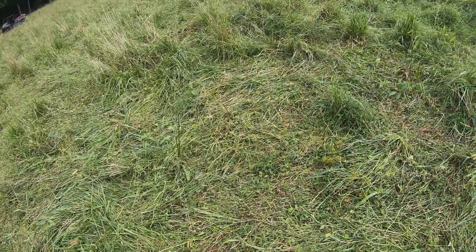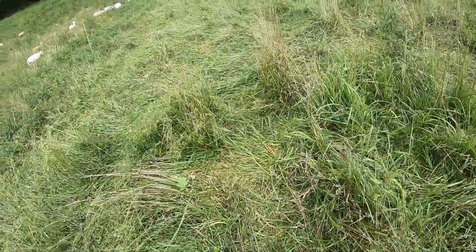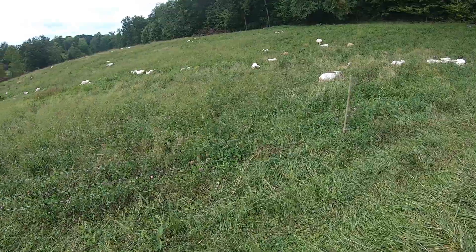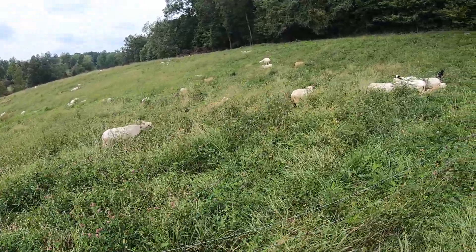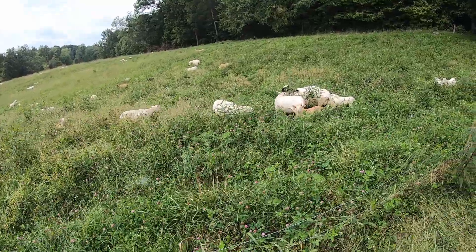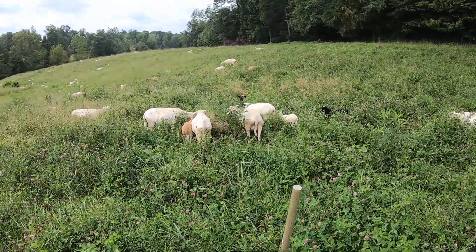It just gets to be a maintenance nightmare — you're always dealing with it. But they really did maul this up good. I hope there's enough clover seed left to go back in the ground and keep giving that every year. This place has never had sheep on it. I'm trying to graze it properly, and I'm super pumped to be able to get it. The lambs are looking awesome and the moms are doing good.